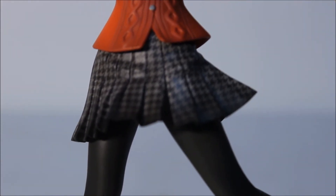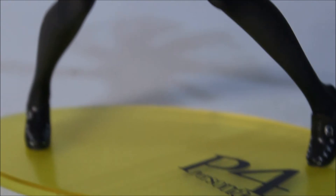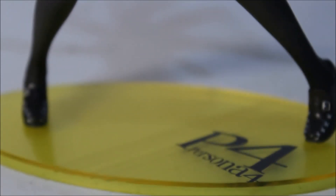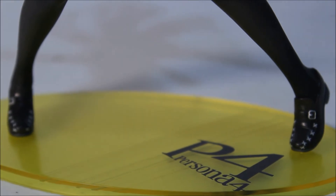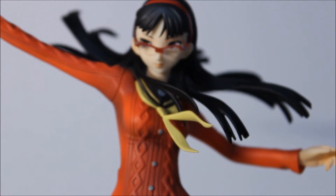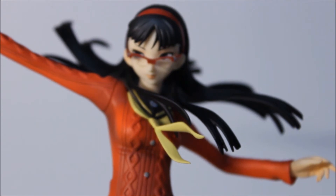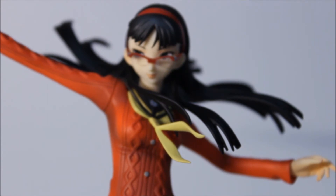Standard uniform — black skirt with a pattern, exactly like the game, with black stockings and flat shoes. That's the Persona 4 base. Very simple figure but also very expensive because the character is rare. I hope they release more Persona figures in the future because I'm becoming a huge Persona fan. They're also remaking the Persona 4 Golden anime, and I'm definitely looking forward to that.